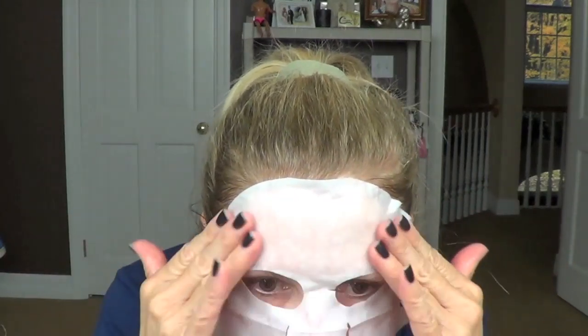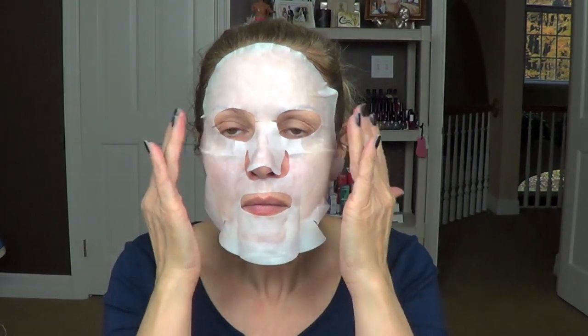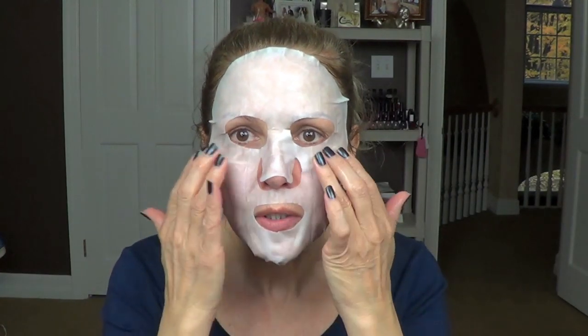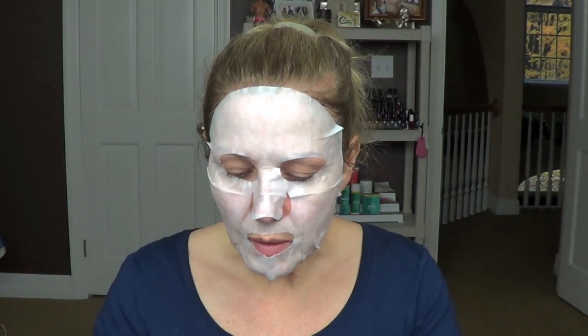You want to really massage all that solution into the skin and apply it. Put it all around and push it into your skin so it stays in place. Of course when I'm talking it's going to pop off, but if you're just reading a book or relaxing, leave this on for 20 minutes or until the cloth is dry. Then just remove it and wipe the excess into your skin. I'm going to put my hand into the package and get all the remaining solution on my hand and rub it into my neck — I don't waste anything, peeps.